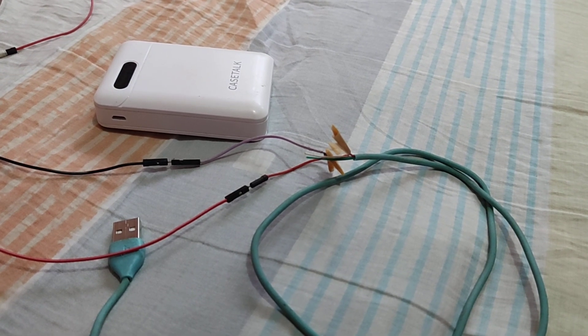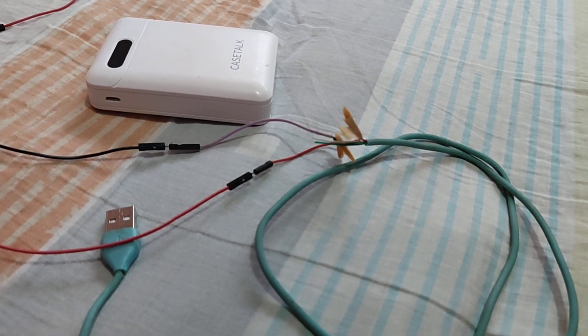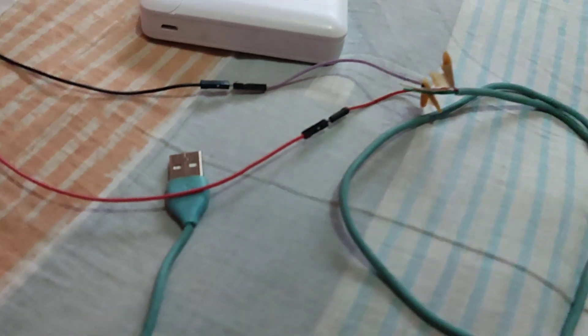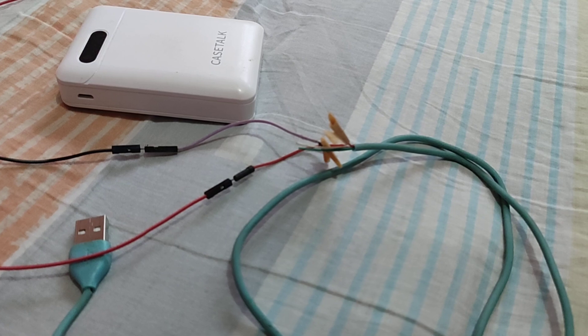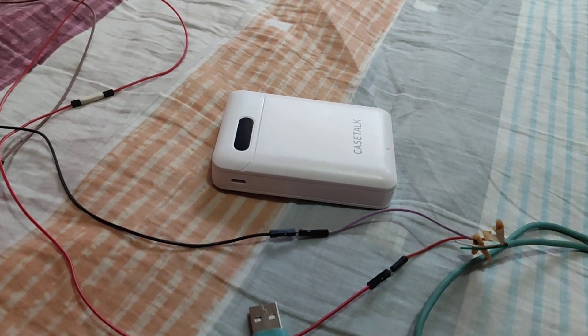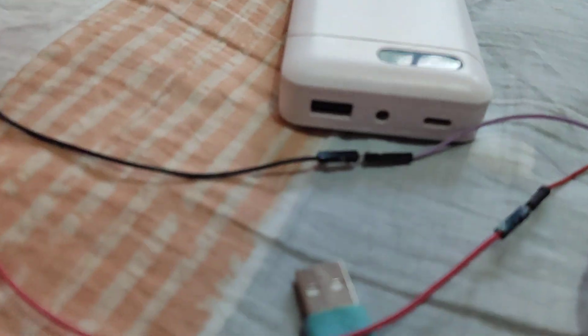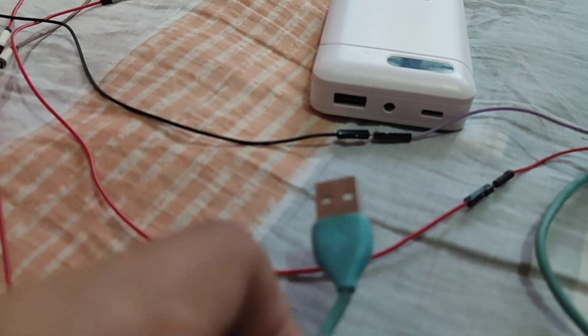As discussed earlier, the red and black wires of a USB port refer to the positive and negative terminals, respectively. A battery compartment has positive and negative terminals. A power bank has a USB inlet — this is where you insert the USB port.